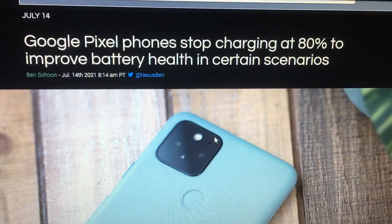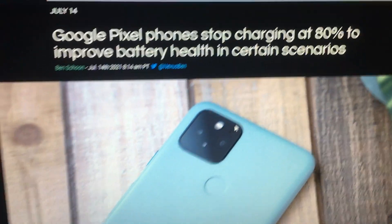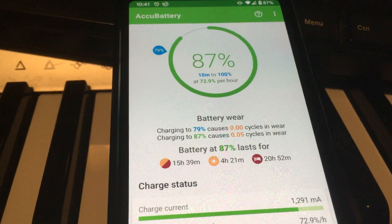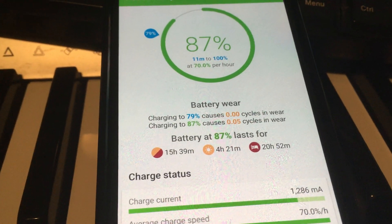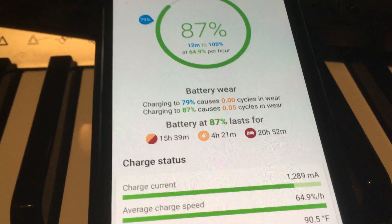You can see here: Google Pixel phones stop charging at 80%. iPhones also have a setting for this — I think it's in Settings > Battery — where it'll keep the charge around 80% overnight, and then finish charging to 100% just before you wake up. So they have that software for iPhones as well as Android phones.